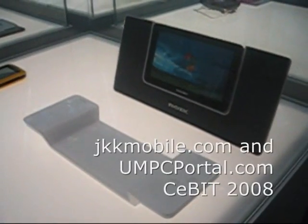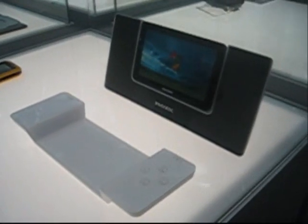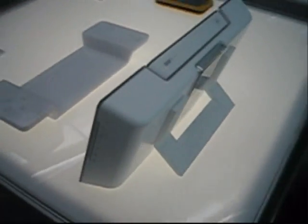This is a nice one from Inventek. It has a big remote controller, and the main screen is detachable, so they're calling it a mini UMPC. Let's go around it.